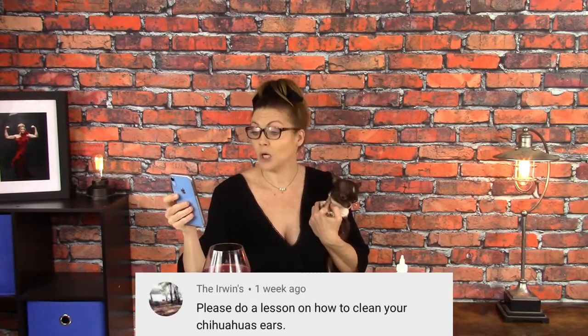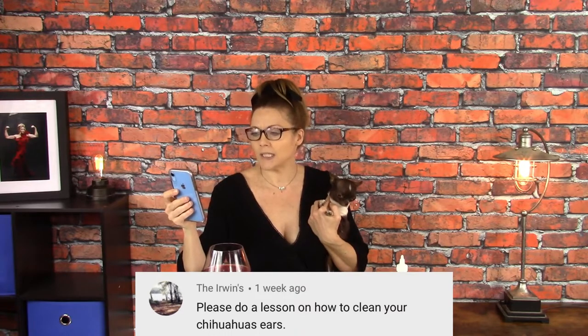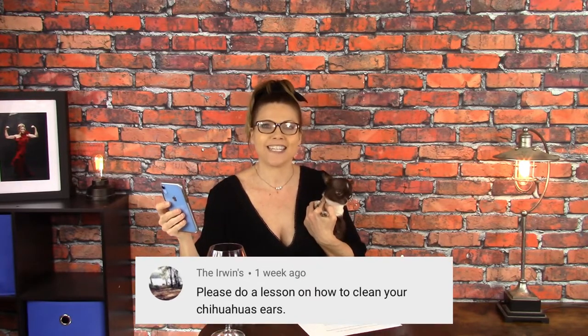Hi guys, welcome back to Sweetie Pie Pets. Today, Marco and I are going to take a stab at answering the comment of the week, which is a question from the Irwins. Thank you so much, the Irwins, for posting: please do a lesson on how to clean your chihuahua's ears.